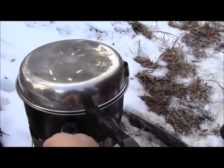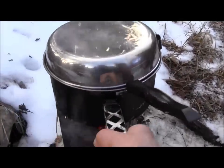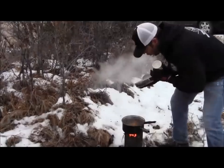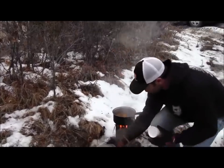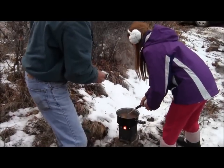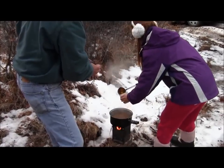Is that Kevin? Who is that? You're probably not cold because you've been carrying that tree. No, I'm cooking hot — I'm sweating.